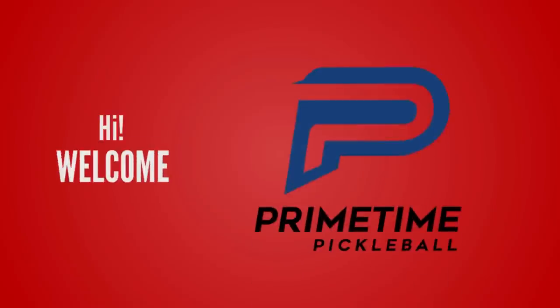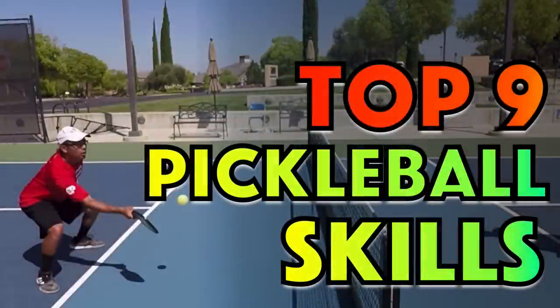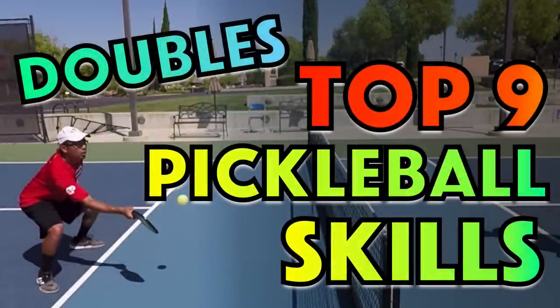Hi, welcome to Primetime Pickleball. My name is Nicole Havlicek. In this video, we are going to cover the top nine pickleball skills you need, specifically for doubles, in order to be a force on the court.